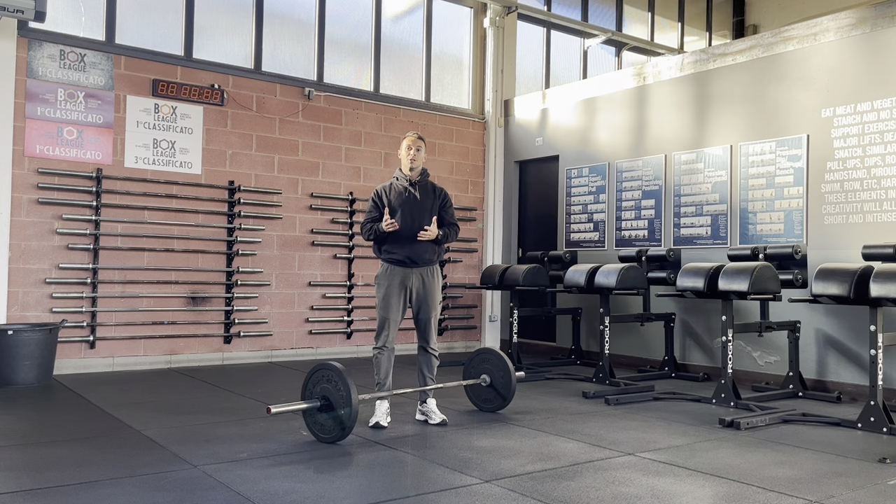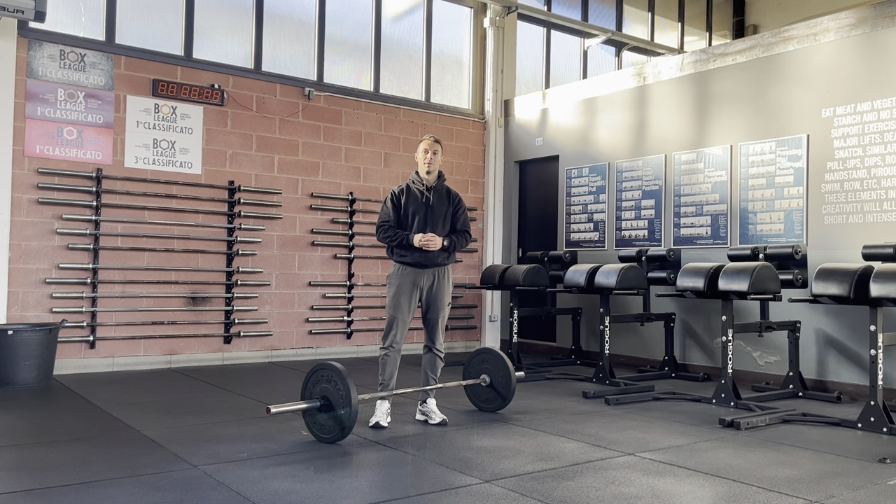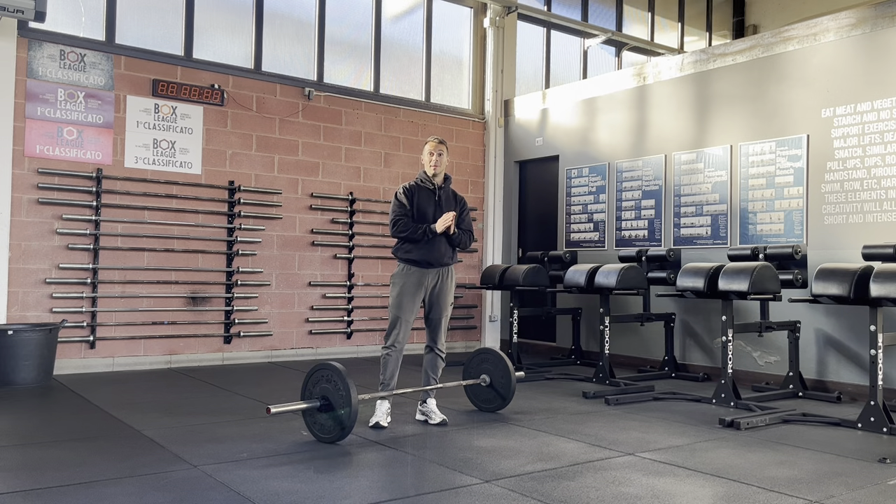Now another repetition, but releasing the tension. As you saw, I released my hands from the barbell, relaxed a little bit, set up again, and did my second repetition. So this is the difference — the dead stop deadlift means there is always a pause at the bottom position, but I can either hold the tension or release it.